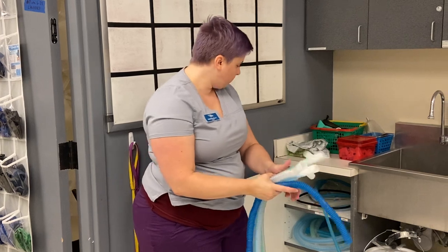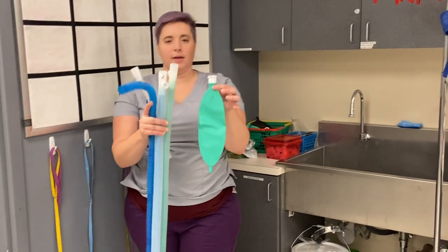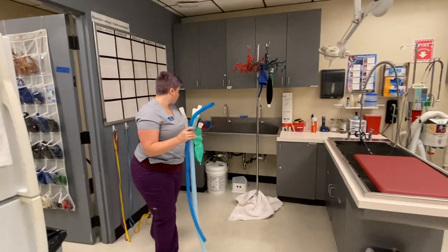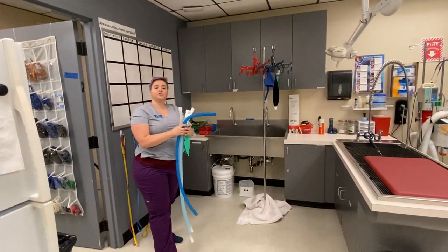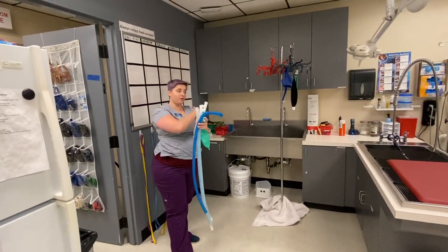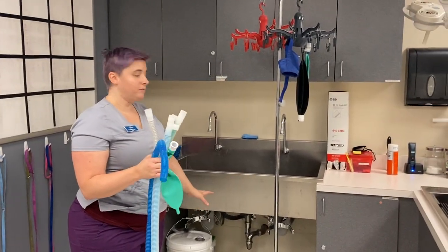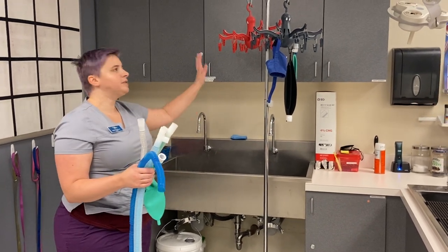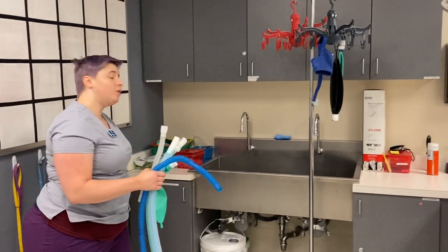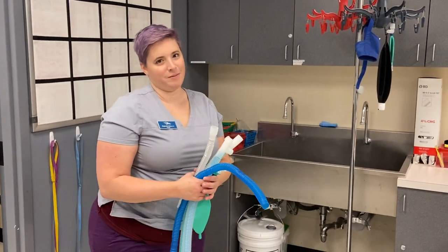I have my tubes and now I need to pick a bag — I'll grab a two-liter reservoir bag; liters are the unit of measurement for these. One quick note: please grab from this cabinet for the prep area. Surgery has their own circuit, so if you see one labeled 'surgery circuit' here, it's in the wrong spot. If you see hoses hanging here, they're hanging to dry — please do not pick from here, as we don't want to use a wet circuit. If there are none left, let an instructor know and we'll show you how to dry them.